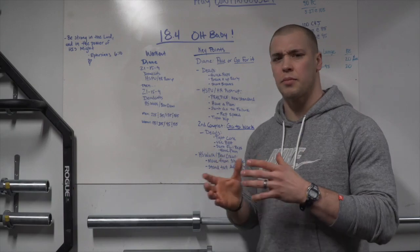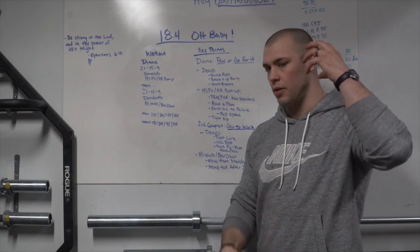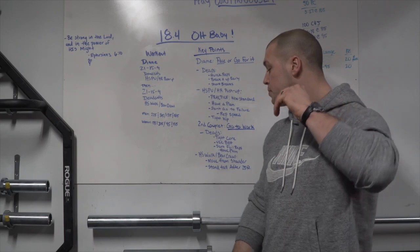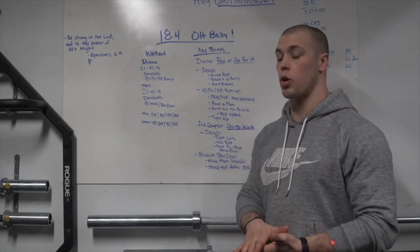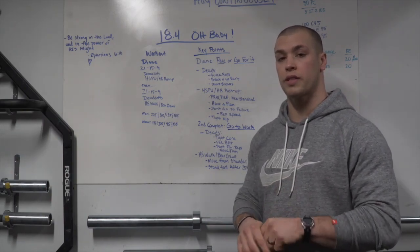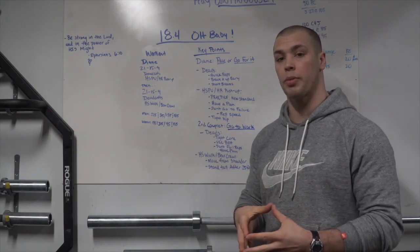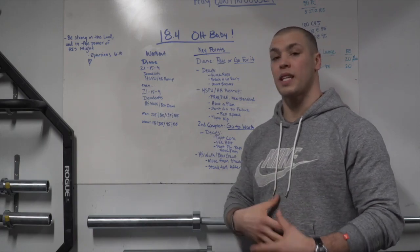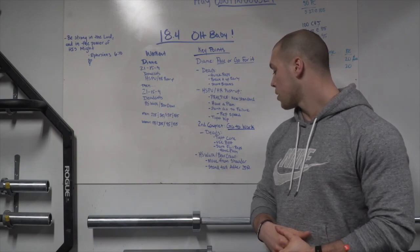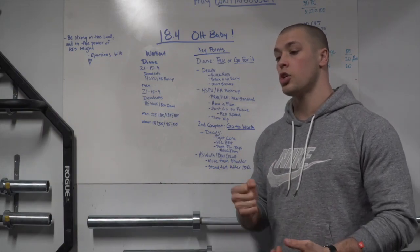Practice handstand walks ahead of time to get a feel for the form with a tired posterior chain. For the deadlifts, keep a tight core and use a belt if you need to — even wearing it early in Diane can save your core a little bit and preserve strength for the handstand push-ups. Don't fail reps; don't get to the point on the deadlifts where you're pulling to failure.